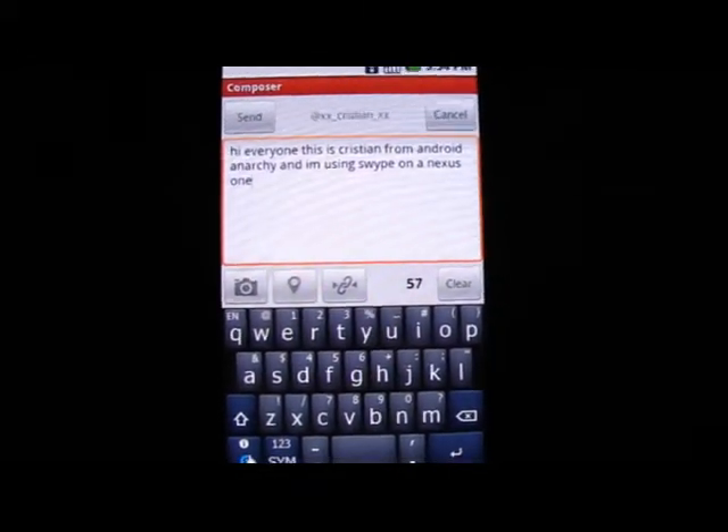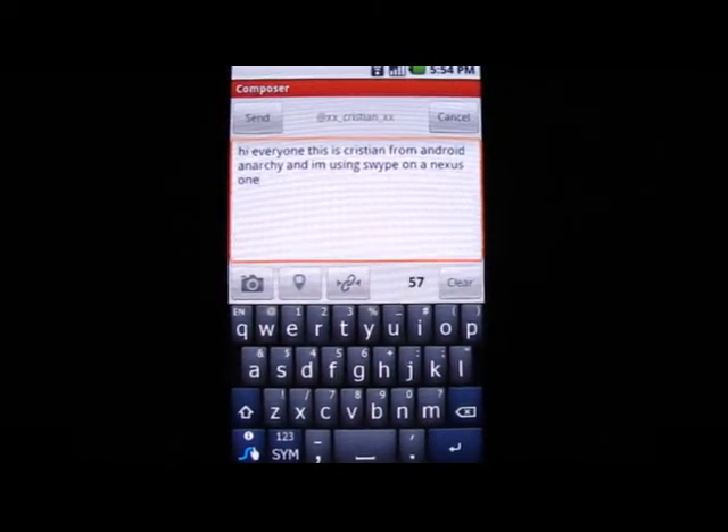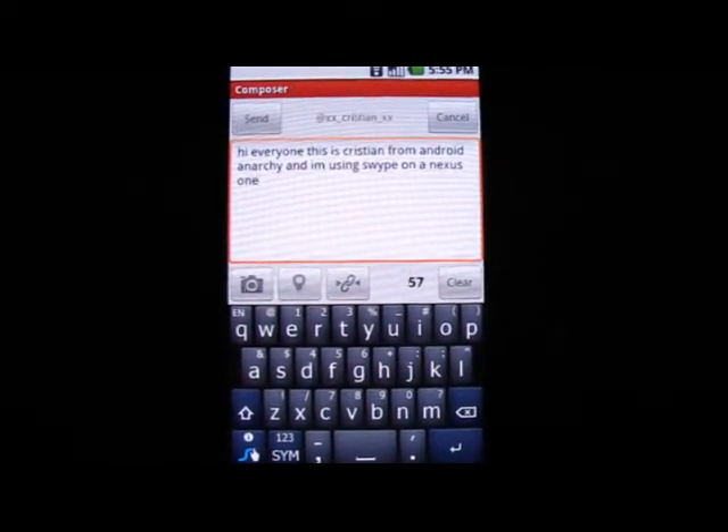I hope you guys really like it. When it does come out, let us know how you liked this video. Thanks guys, and visit us on our website at androidanarchy.com. Bye-bye.